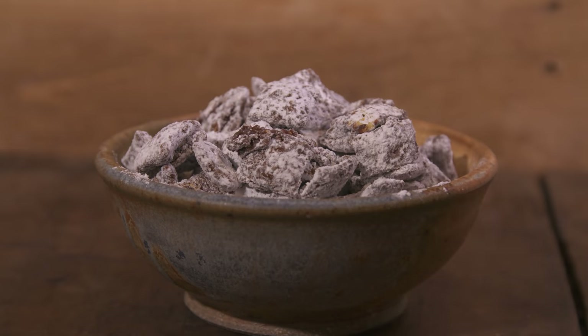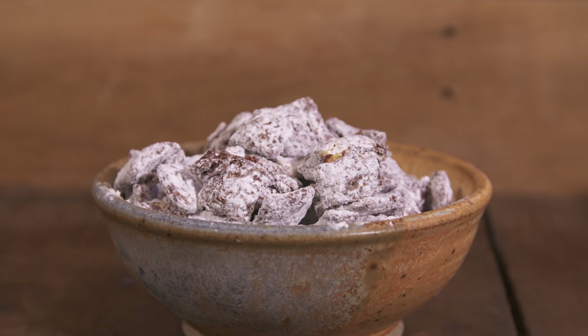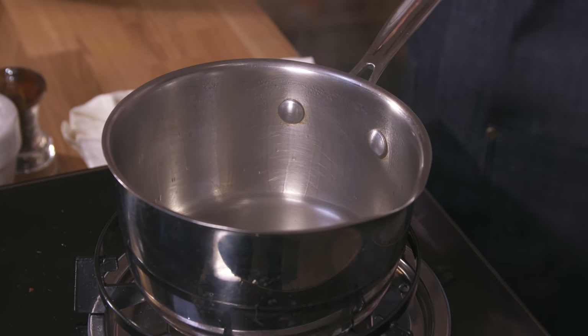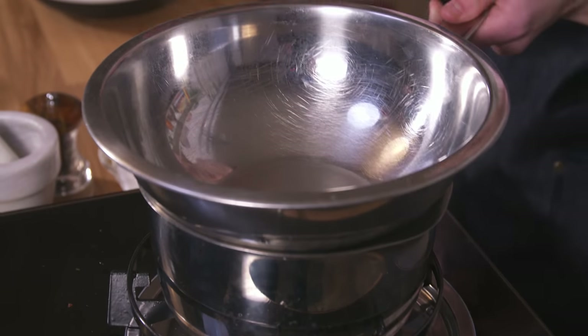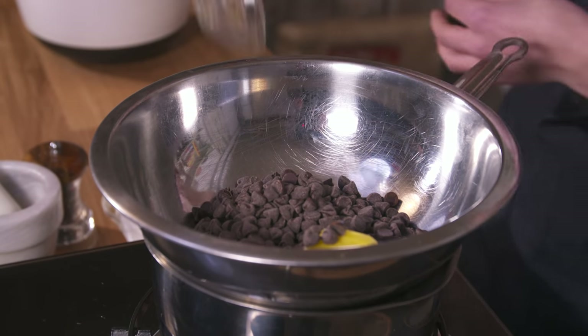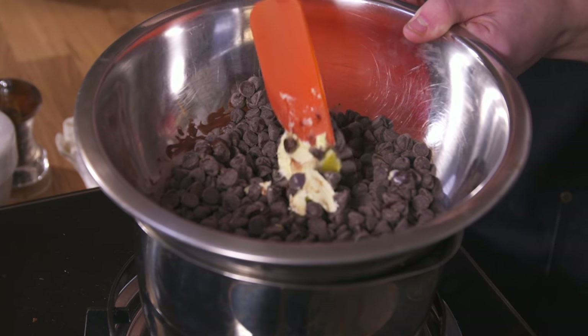Next up, we are making Muddy Buddies. And before we get started, I'm just going to warn you — Muddy Buddies are my favorite thing in the entire world, so if I get a little overexcited in this voiceover, I apologize in advance. Okay, let's get started. So Muddy Buddies are the most delicious thing ever. All you got to do to start is heat up about half an inch of water in a pot and put a bigger bowl on top to create a double boiler, and add in some dark chocolate into there. Next up, we're going to add in some margarine or butter.